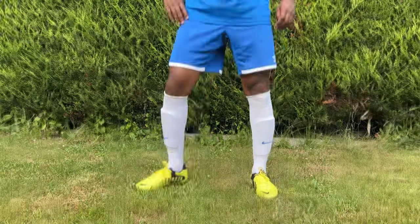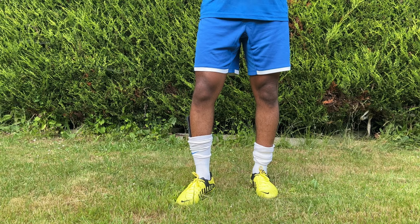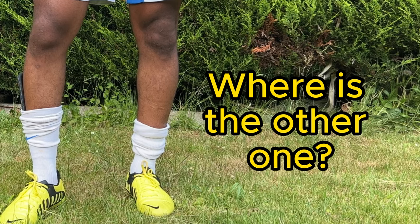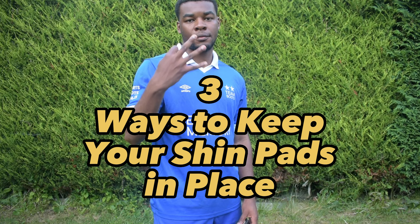We've all been there before — one minute your shin pads are perfectly fine, then one tackle later they're so far from where they should be they might as well be useless. If you're like me and not using sock tape, here are three ways you can keep your shin pads in place.